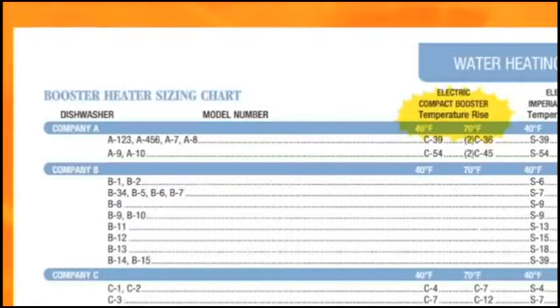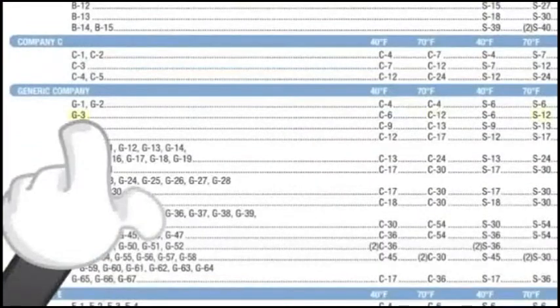Otherwise, you will have to use the foolproof scientific method we learned earlier. Find your make of the dishwasher and the model number. Locate the degree rise you will need. In this case, it is a 70-degree rise. Follow the row across where the model is and the 70-degree rise column down to see the appropriate model booster heater you will need.